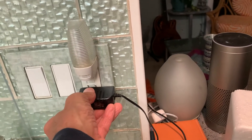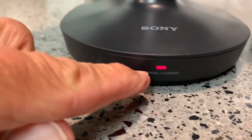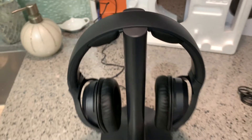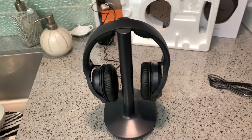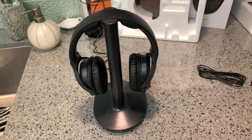I'm going to go ahead and charge these right here, and then we're going to remove them. Down here is this little red light — it's going to take about seven hours for them to charge. That light will stay red; it does not turn green unless you take the headphones off of the tower itself. If you like this video, subscribe to my channel and check out my other awesome videos.